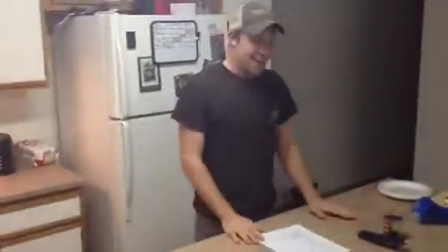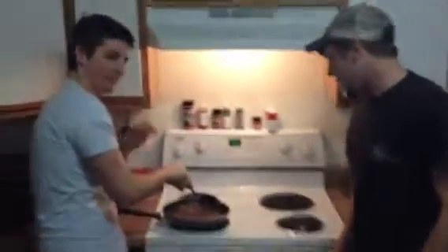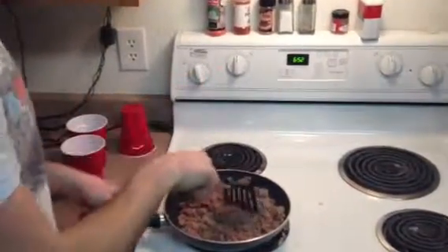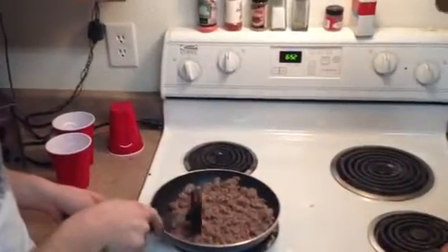Who likes tacos? We're gonna make some tacos right here. My assistant Donnie has some hamburger that we just put in this frying pan. We put the burner on about halfway because it gets the meat cooked pretty thoroughly through without burning it. While he's doing that, I'm gonna give you some background.